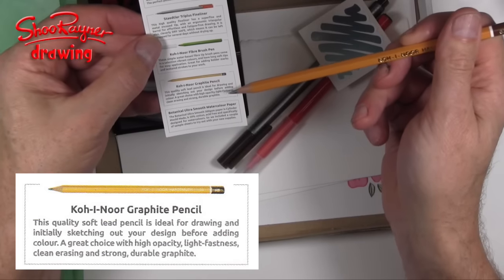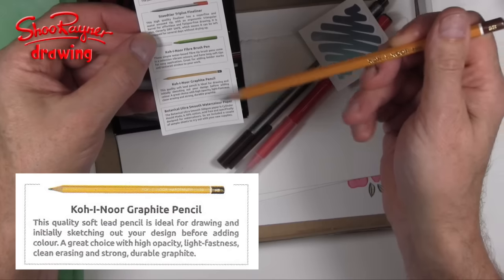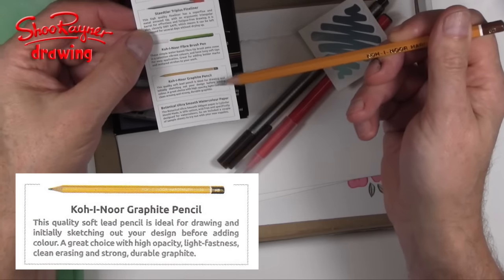This quality soft lead pencil is ideal for drawing and initially sketching out your design before adding colour. Great choice with high opacity, light fastness, clean erasing and strong durable graphite.